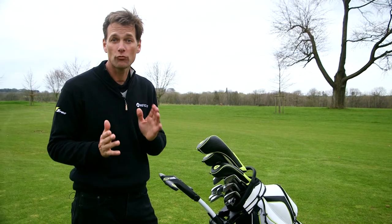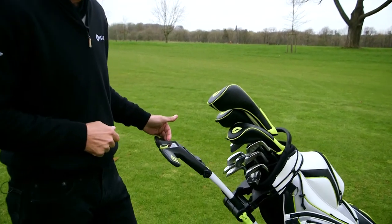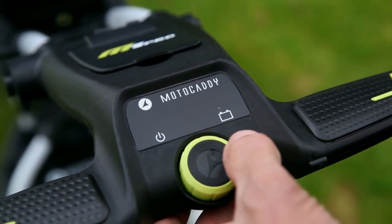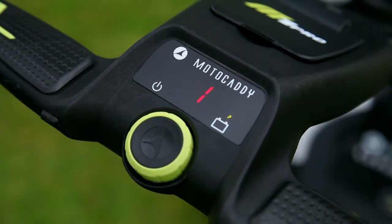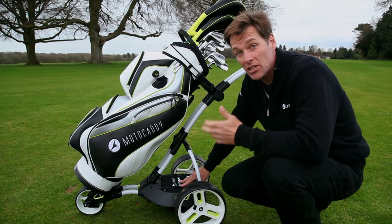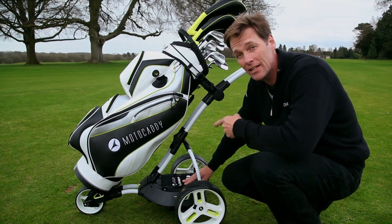The one thing that really stands out about the M1 Pro is how easy it is to use. There's just one button which controls the nine speed settings, plus an adjustable distance control to send your trolley ahead of you with a choice of three distances. It also has two indicators to show both power and battery life. The M1 Pro has a universal battery tray which allows for both lead acid and the longer lasting lithium batteries. If you go for the lithium option it comes with a five year warranty, charges in less than five hours, and the trolley can also fold with the battery still in the tray.